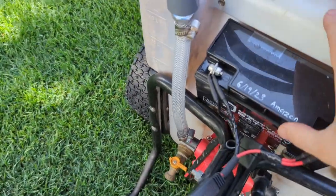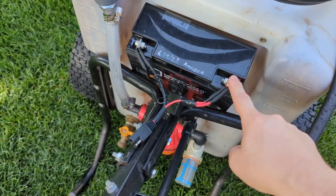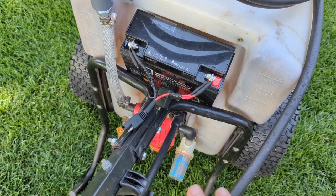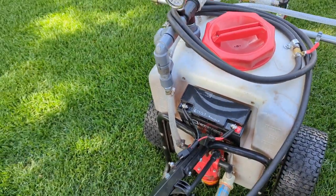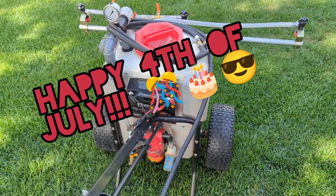The battery is just held in there by gravity — you can take it right out without removing any other hardware, which is pretty awesome. I think that's about it.